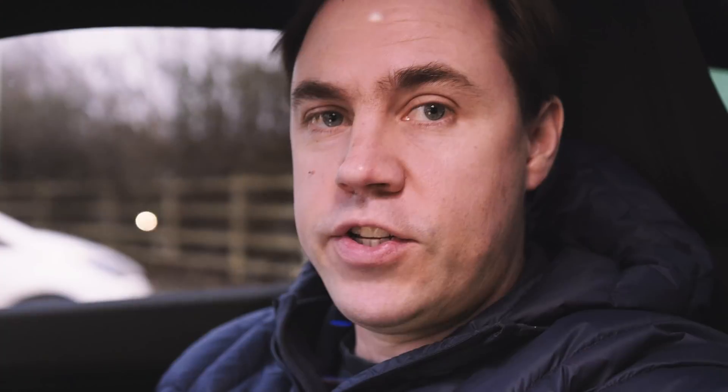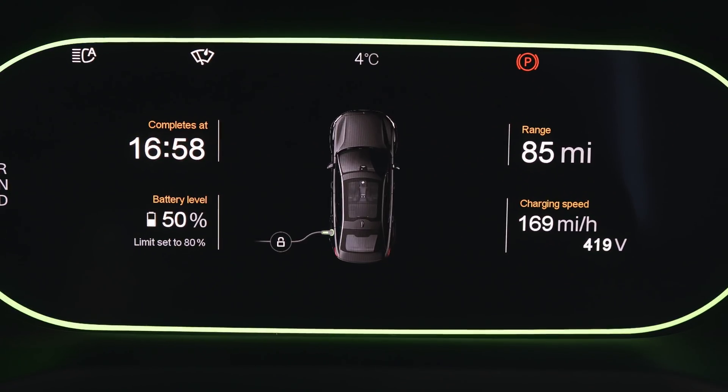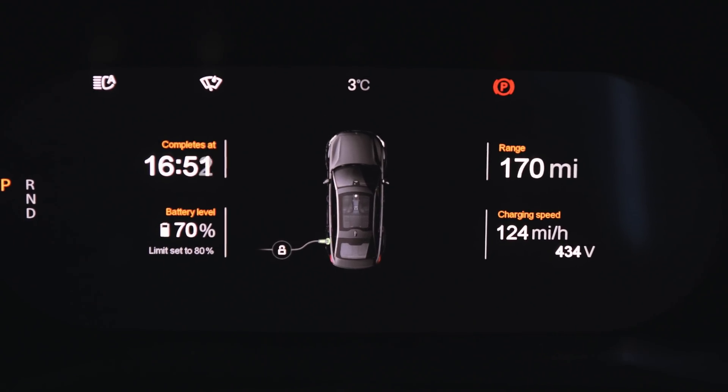At 40% we're seeing around 220 miles per hour again — 88 kilowatts, so not much has changed. At 50% it's slowed down to 170 miles per hour — 170 divided by 2.5 is just 68 kilowatts — a significant drop. That's quite disappointing; I really hoped this charging experiment might prove I'd get a higher charge speed than previously. Even warming up the battery didn't seem to help much. At 70% the charging speed is showing 124 miles per hour — 124 divided by 2.5 is 49.6 — basically a 50 kilowatt charge now.